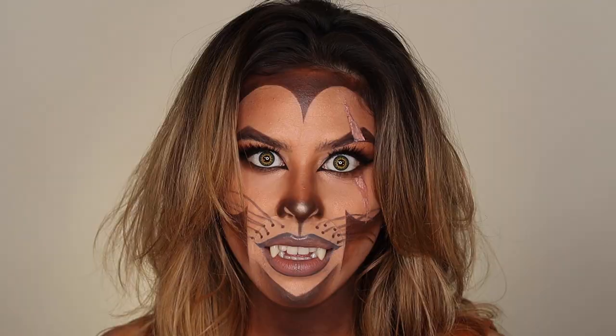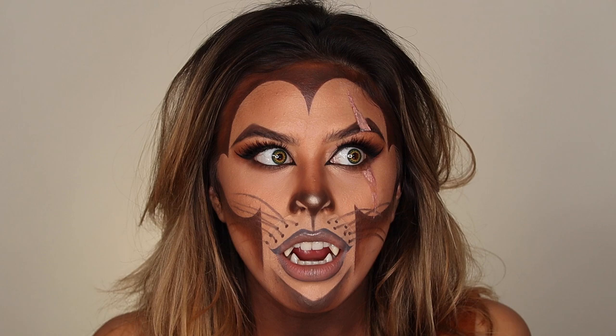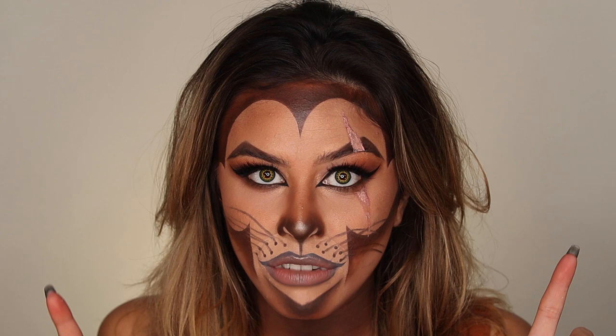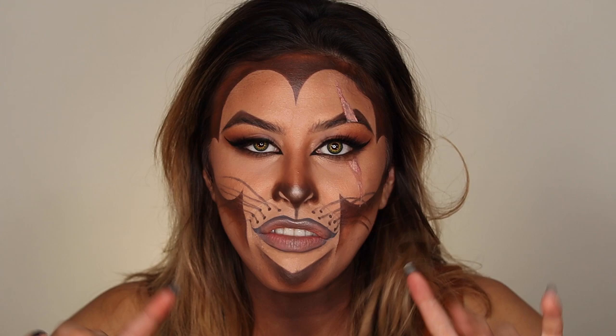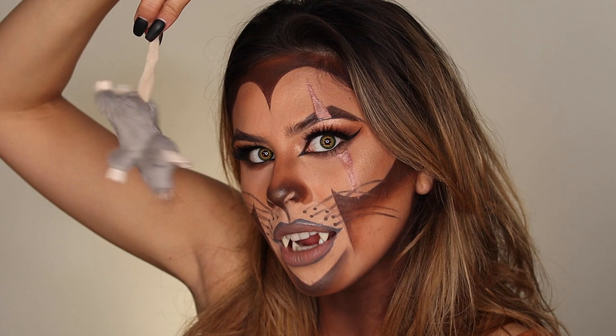I threw on some contacts, some lashes, and some teeth. The teeth were kind of a real pain — first, you can only keep them on for 15 minutes, and second, I can't talk clearly in them. If you're going to recreate this look, the fangs look really cool but maybe just for pictures or videos — definitely not for a party or speaking. Oh, and I have my little mouse, because Scar eats a mouse in the movie — or tries to anyway.